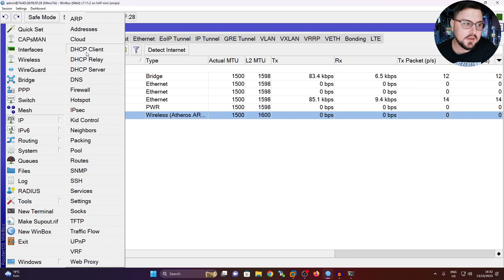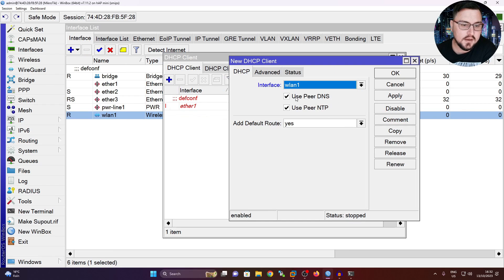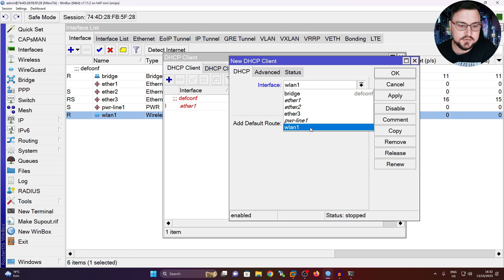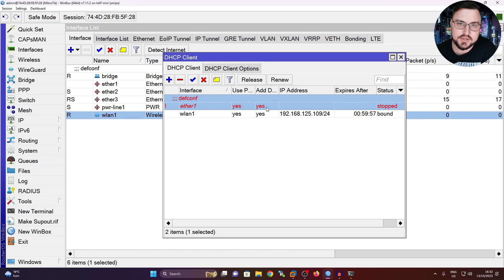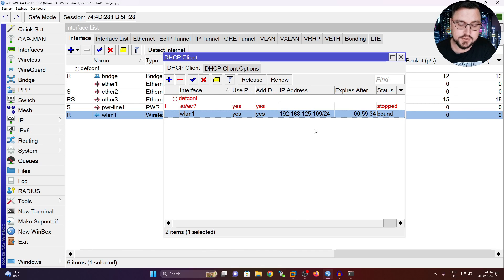I'll go into IP > DHCP Client and add a DHCP client to my WLAN1, with add default route enabled. You'll see Ether1 is also set there by default, but since I'm not plugging anything into Ether1 directly it's not doing anything - though if the hotel lobby offers cable connectivity you could connect Ether1 and it would also obtain an IP from their network and work as a travel router. We can see I've obtained an IP address from my hotspot.